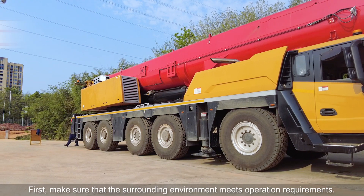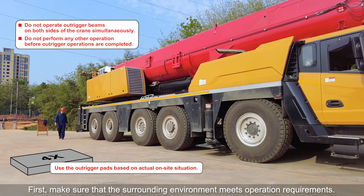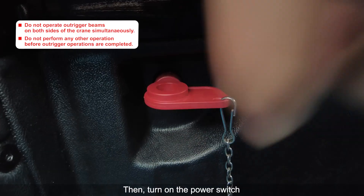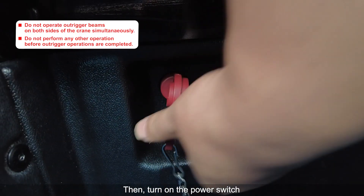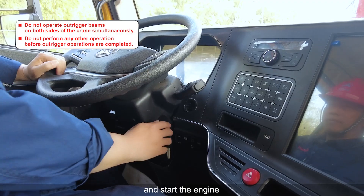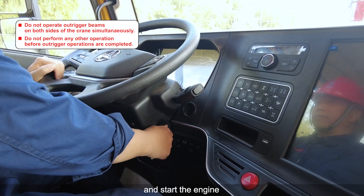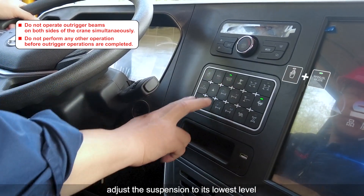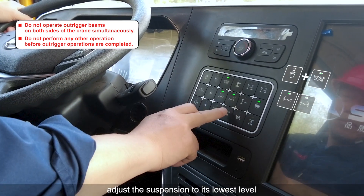Outrigger operation. First, make sure that the surrounding environment meets operation requirements. Then turn on the power switch and start the engine. Before outrigger operations, adjust the suspension to its lowest level.